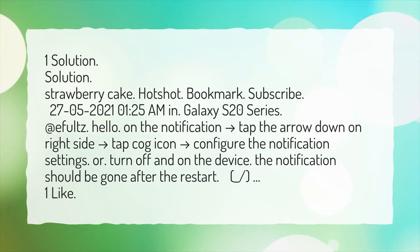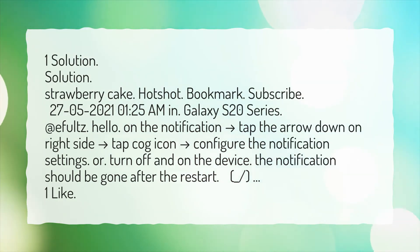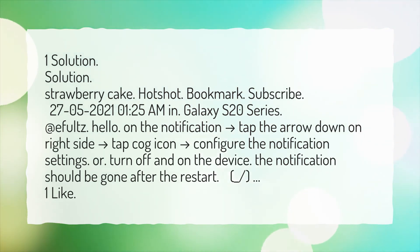On the notification, tap the arrow down on the right side, then tap the cog icon to configure the notification settings. Or, turn off and on the device. The notification should be gone after the restart.